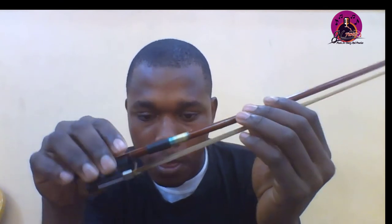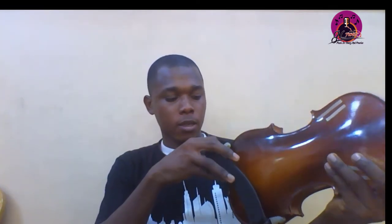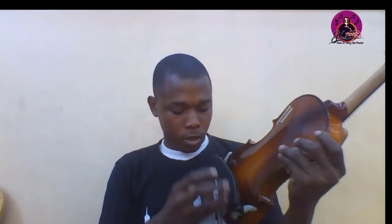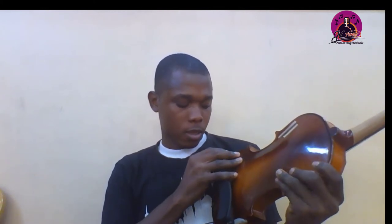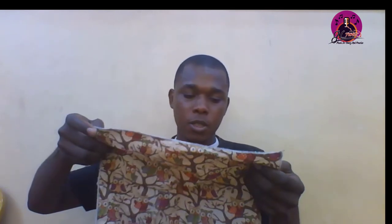Other accessories we need for the violin include the shoulder rest. This is how to fix it — like this, from the back. We fix it like that for use. That's the shoulder rest.